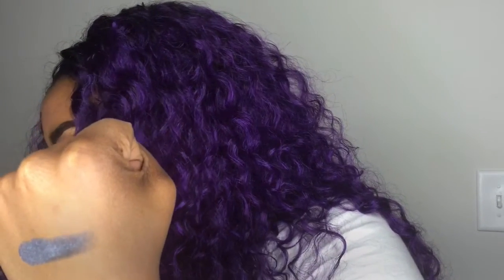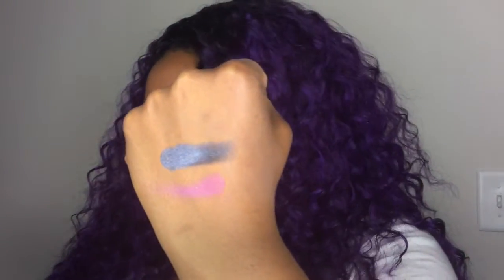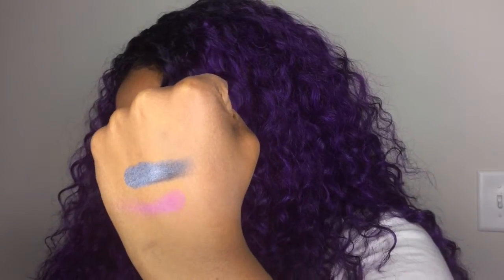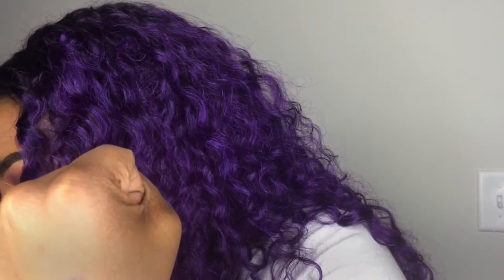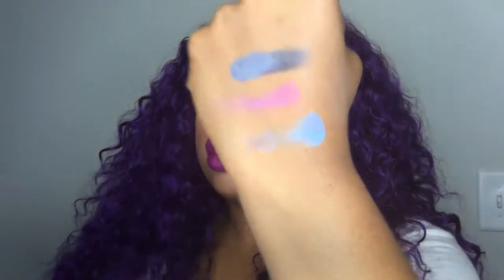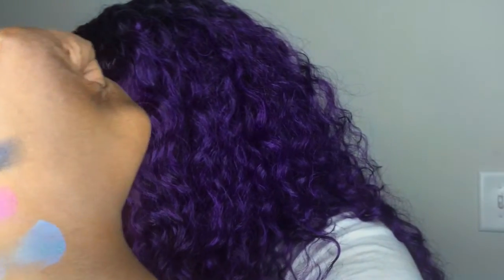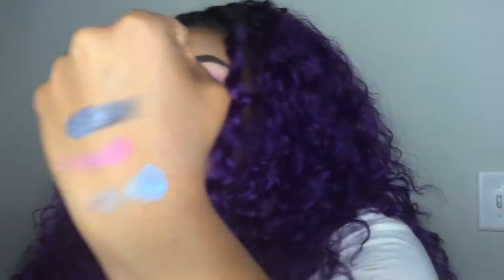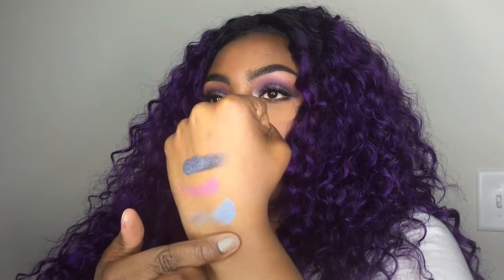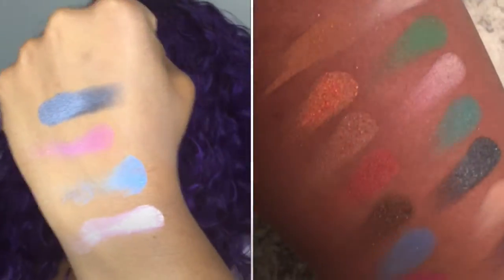This is Cake — I'm not going to swatch all the colors, but this is Cake. I didn't warm up my finger to do it properly, but it's so pretty. This pretty blue right here — OMG, just look at it. And this right here is a very unique color; this is an illusion shade, like a pink little frost color. Look at that.